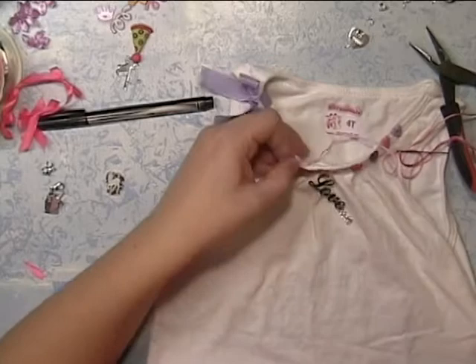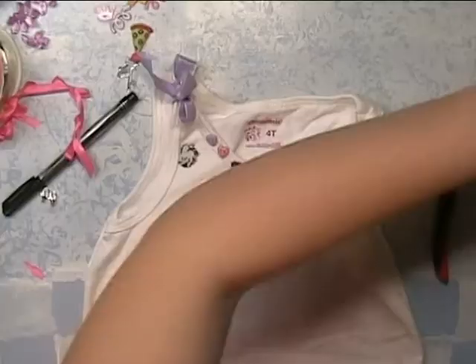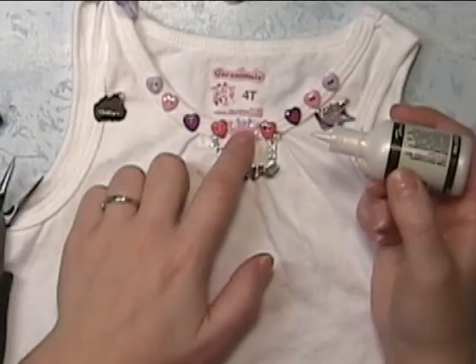On both sides I'm adding little charms — these are ponies or unicorns. And she loves crowns, she's such a princess, so I'm adding a crown to the top here. This actually used to be a brad.